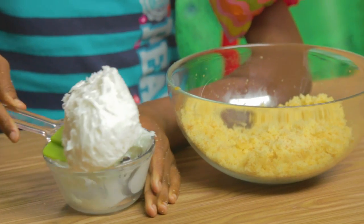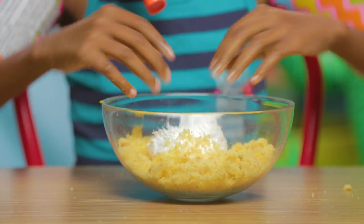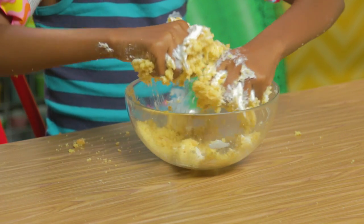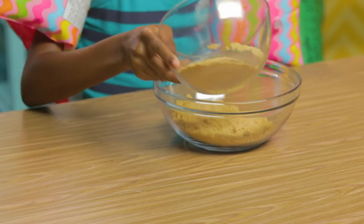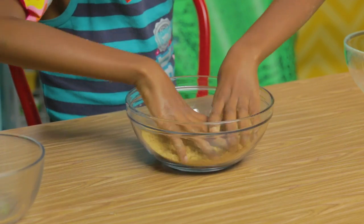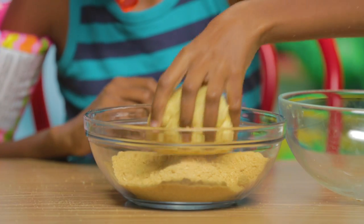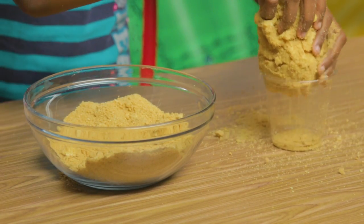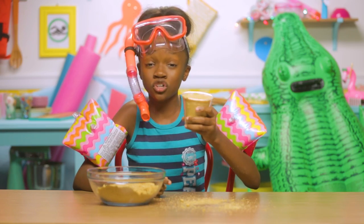Mix your frosting and your cupcake crumbs together. It feels cold and squishy. Now roll this into a ball and set aside. Mix your brown sugar and graham cracker crumbs together — this is going to be our sand. Now grab your cake ball and roll it around in the mixture. Press your cupcake ball into the plastic cup like this.